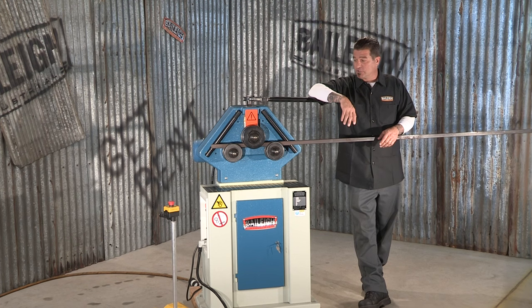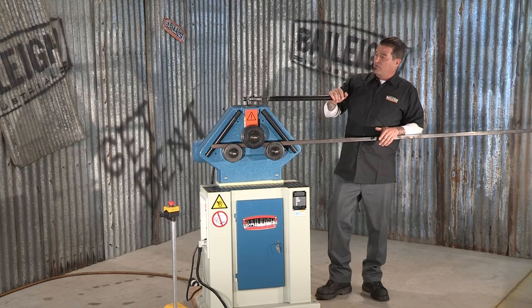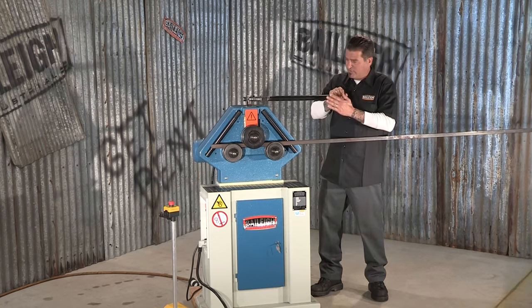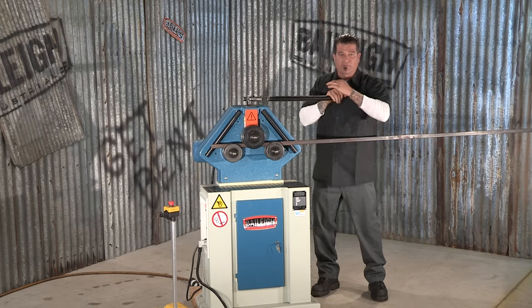One great feature of this machine is the adjustable top roll. Using this ratchet right here, which allows you to have more torque and put more pressure on your material, you can actually crank down this upper roll, which works in single pinch, into your lower drive rolls.